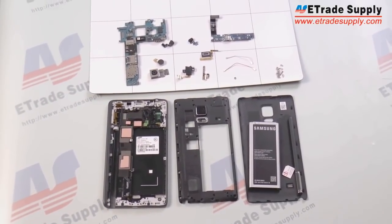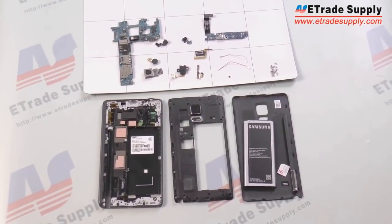But other than those, we've pretty much completely taken apart the Samsung Galaxy Note Edge, and to put it back together you just repeat the process backwards. If you have any questions, let us know.